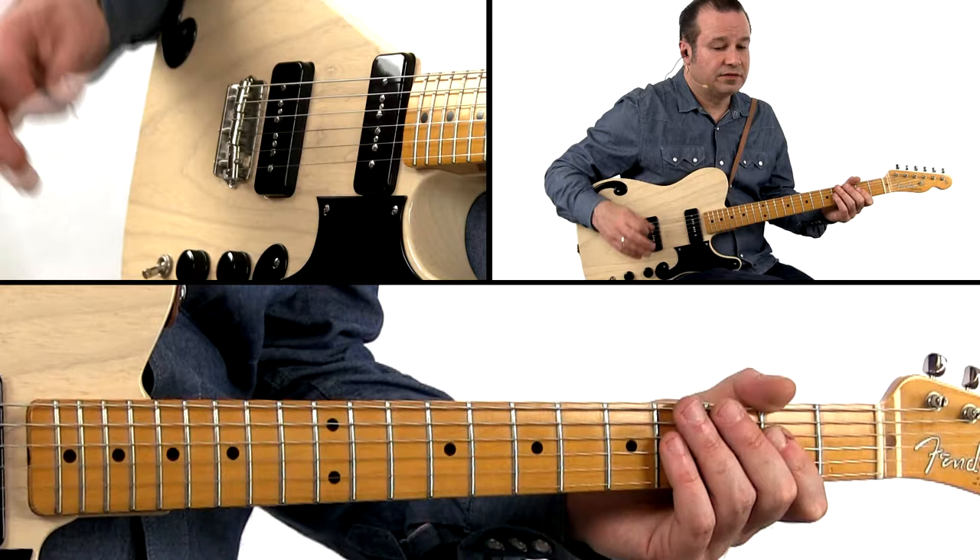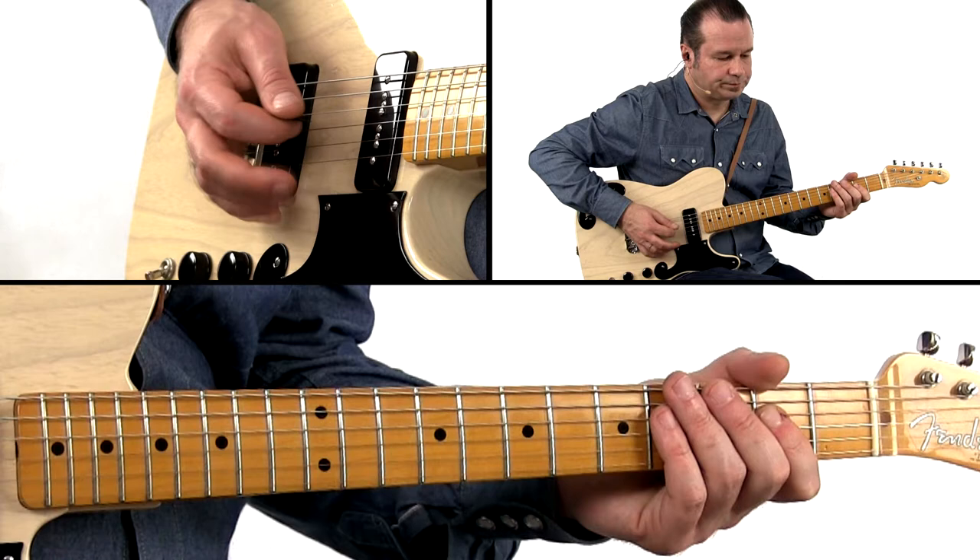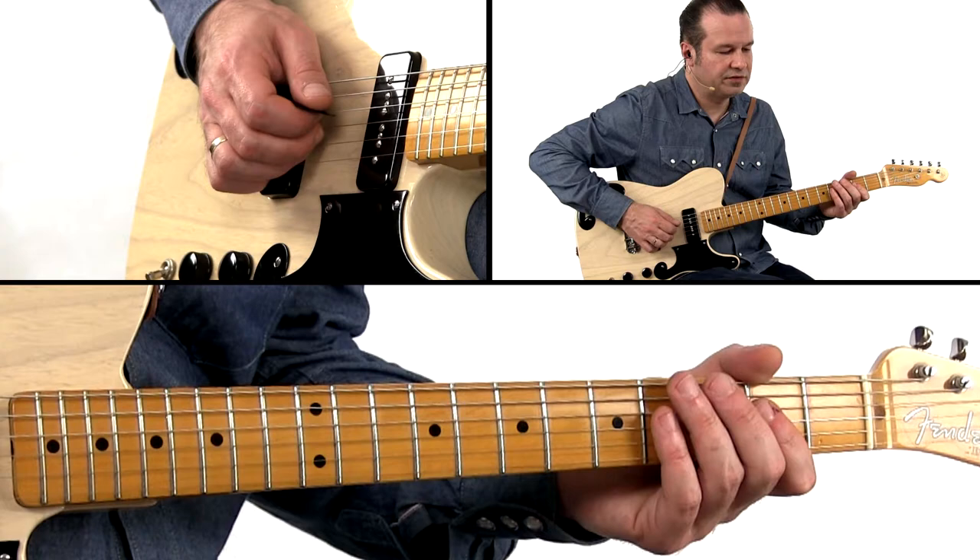Rockin' hybrid rhythm in A. Hybrid as in you're playing this pick and finger — the hybrid grip. You're playing your wound strings with your pick, and you're gonna pluck your treble notes with your fingers.